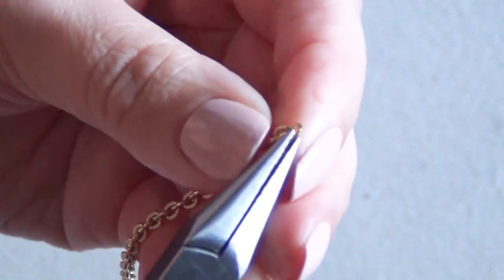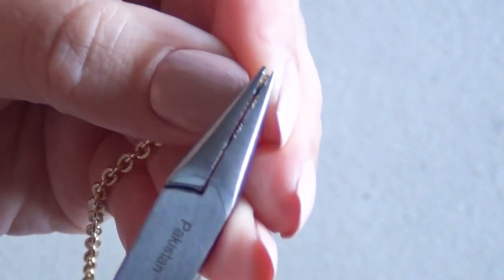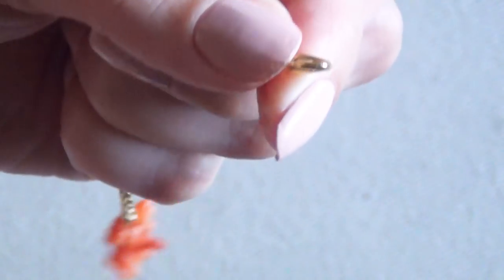Use your jewelry nippers to cut off the excess chain, then use another small jump ring to attach a larger jump ring to the other end of your gemstone bar. Then use another small jump ring to attach your clasp to the end of the chain — and that is your completed bracelet.